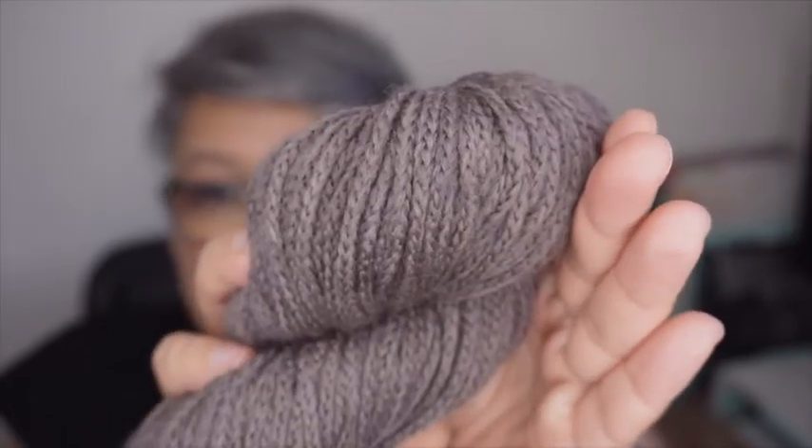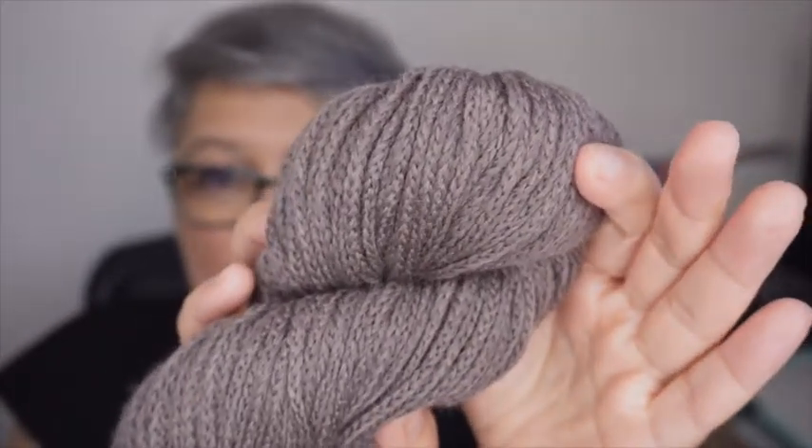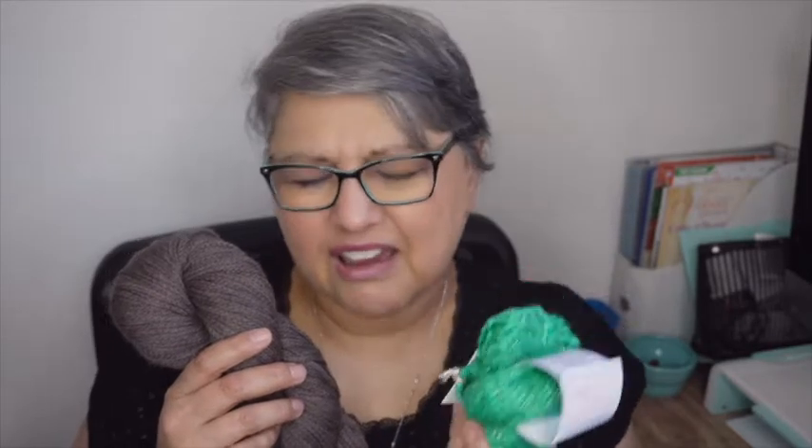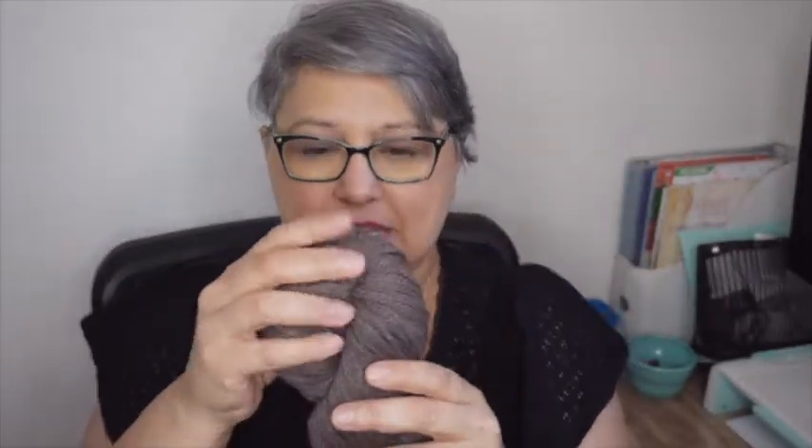It has a chain net construction. I've never used yarn like this — I've seen it on YouTube and maybe in person, but I never actually purchased it. It's not exactly cylindrical; it's more like a very tiny square cross-section. What I can't convey through the camera is how soft it is. It feels like that really soft alpaca yarn, even though this is 100% wool. Oh my god, so soft.